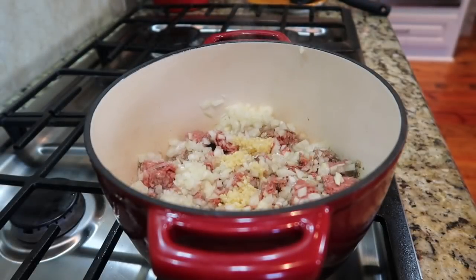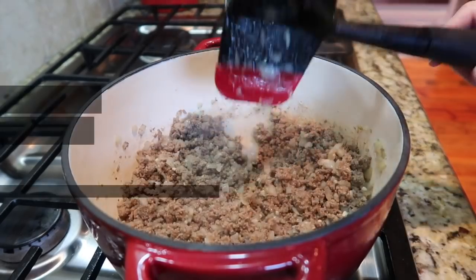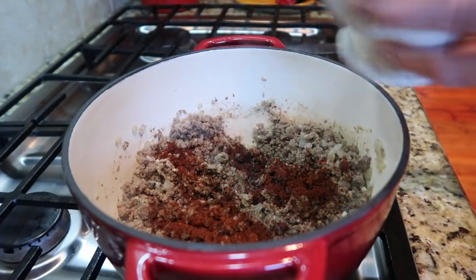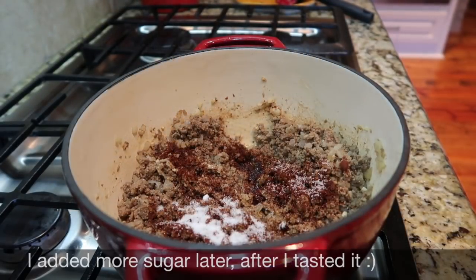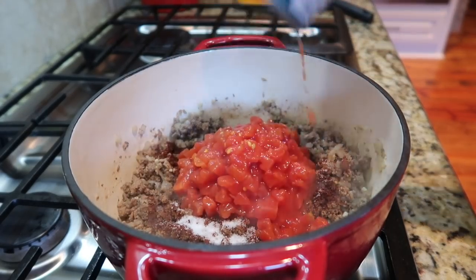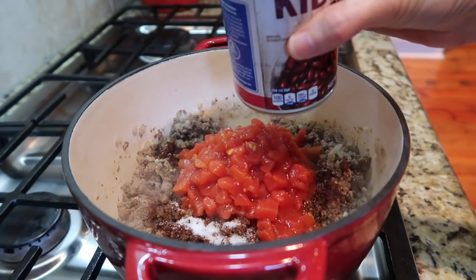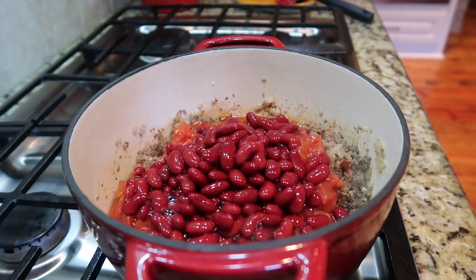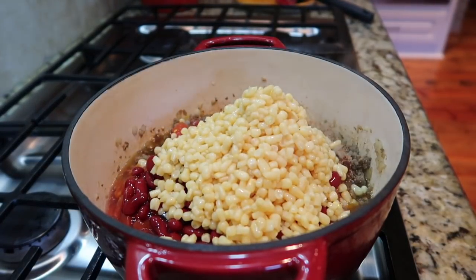Add the onion, the garlic, and the bell pepper if you're using it, and brown these with the meat. Once the beef is browned and your onions are done, we're gonna add the chili powder, a little bit of sugar — my mom always taught me if you use canned tomatoes to add a little sugar. Then we're gonna add the cans with their liquid. This doesn't have any broth; that's what makes the broth of the stew. After this, just mix it together and put it on low to simmer for about 45 minutes to an hour.